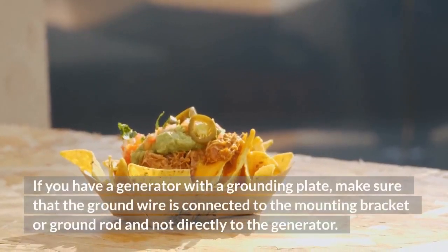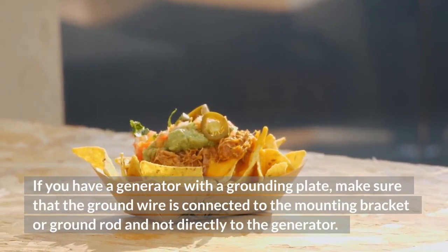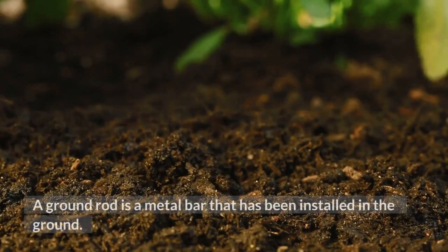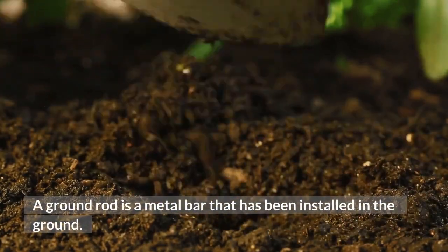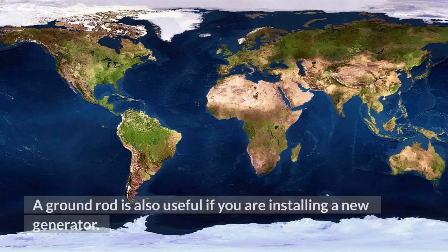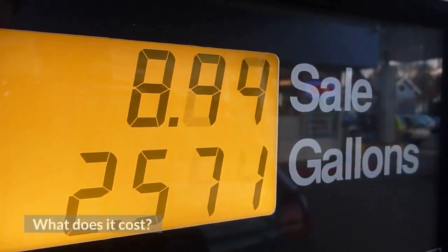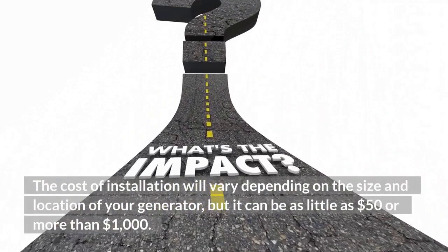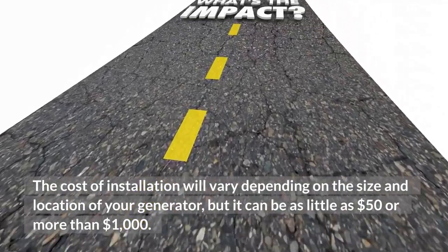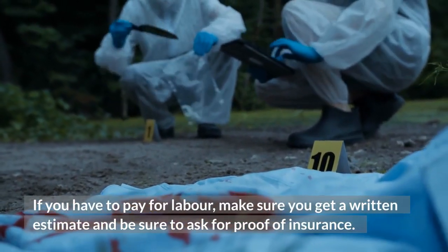If you have a generator with a grounding plate, make sure that the ground wire is connected to the mounting bracket or ground rod and not directly to the generator. What is a ground rod? A ground rod is a metal bar that has been installed in the ground. It acts as an electrical conductor between your generator and the earth. A ground rod is also useful if you are installing a new generator. The cost of installation will vary depending on the size and location of your generator, but it can be as little as $50 or more than $1,000. If you have to pay for labor, make sure you get a written estimate and be sure to ask for proof of insurance.